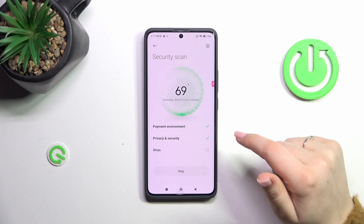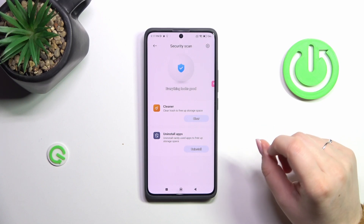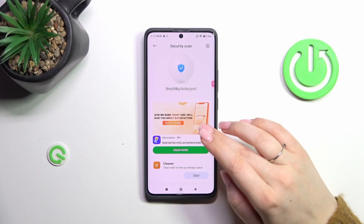As you can see, your device will right now scan itself. It will check whether everything is okay, and it will try to find any kind of malware and viruses. If everything is okay, you'll see this information.